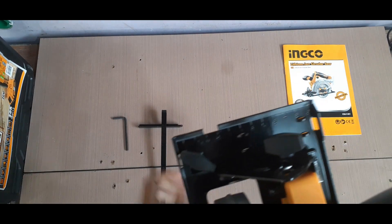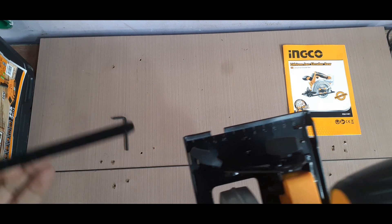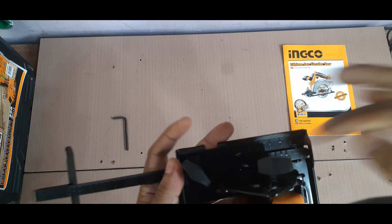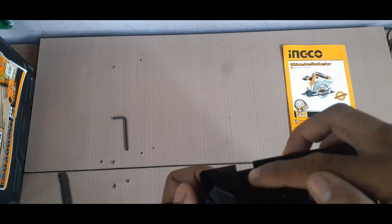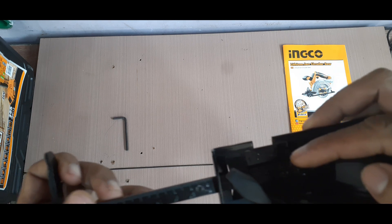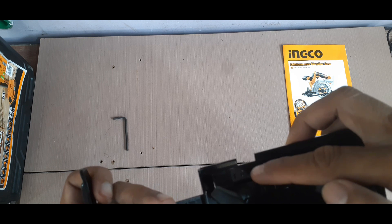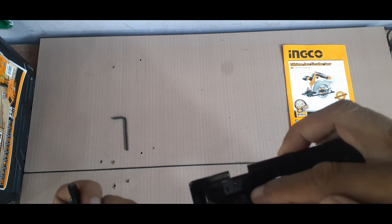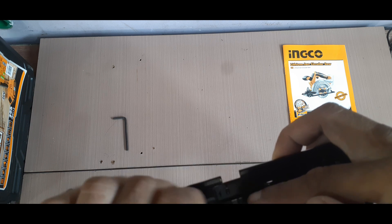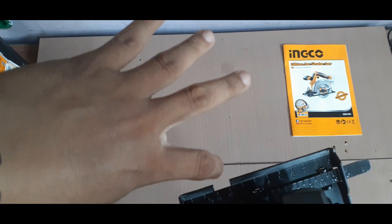So from here, pwede natin gamitin yung kanyang parallel guide para mas accurate ang ating cutting. Lulusot lang natin yan dyan. Tapos meron naman syang gauge — kailangan lang natin pagtapitin yung zero. Kung gusto natin ng 10mm, pagtapatin lang natin yung zero and 10mm, like that, tapos pipitain na natin sya. So ang magiging cut nya is 10mm.